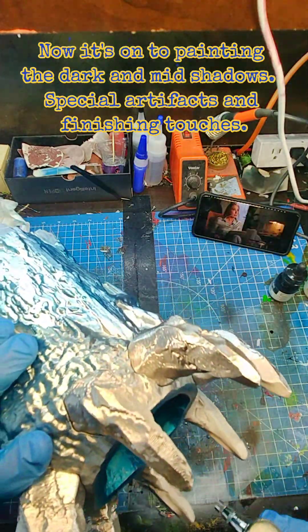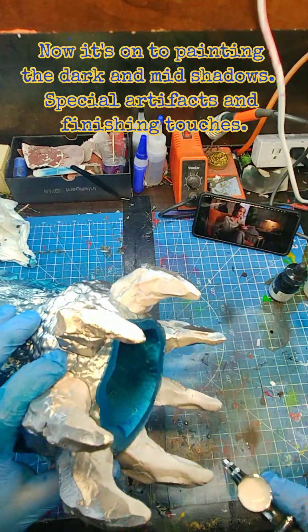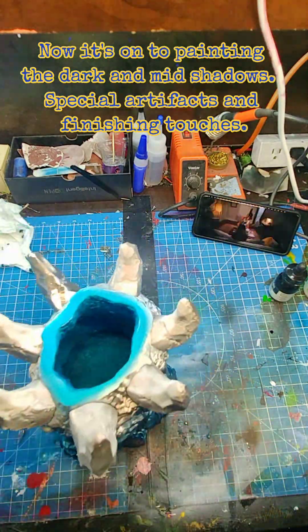Now it's on to painting the dark and mid-shadows, special artifacts, and finishing touches.